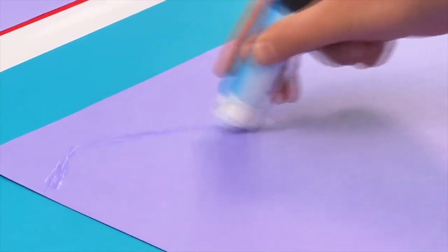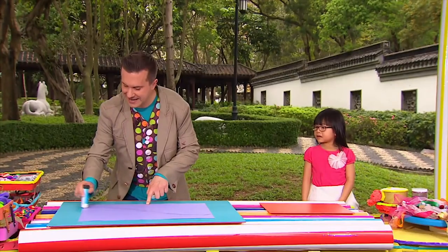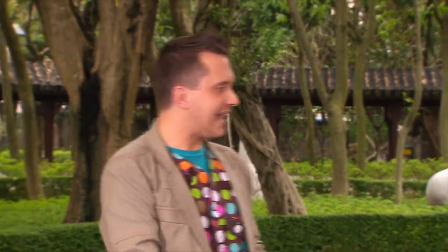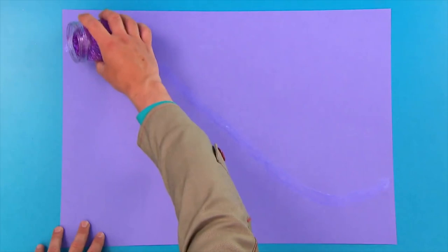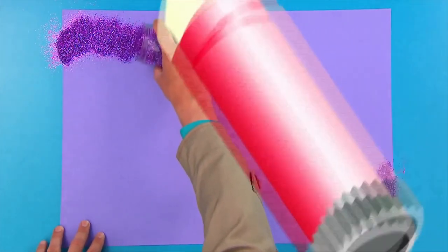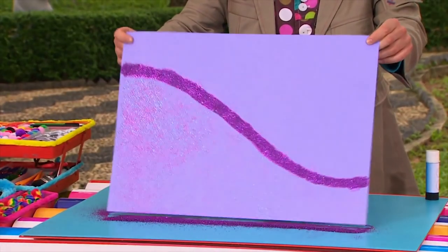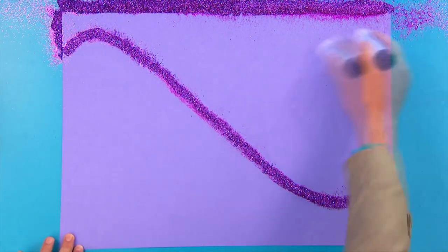There we are, lovely! Yasmin, can you find me some glitter please? Oh, what color is that? Purple! Purple — that's a great choice. Sprinkle your glitter all over the sticky line. Now if we shake off the glitter, this happens — we've got a very wiggly glittery line! You can make as many gluey glittery lines as you like.